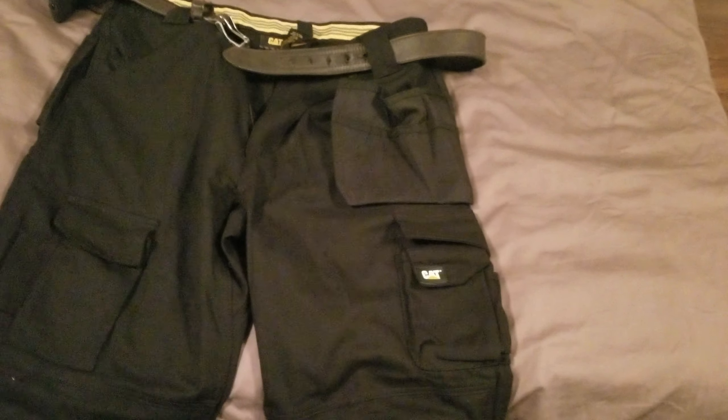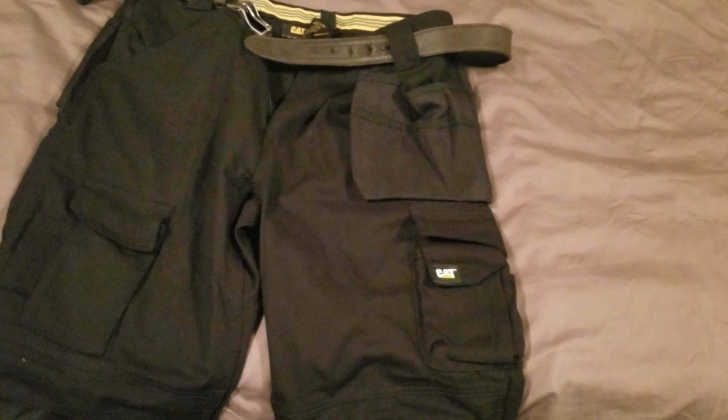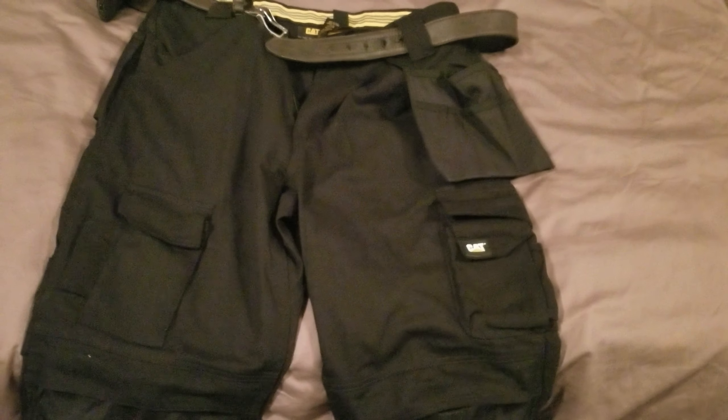For me, I always ran Carhartts or Dickies — usually just Dickies actually. The pockets kind of stuck out a little bit more and you can actually fit your hands in, for people who have big hands. Carhartts I wasn't a fan of for like $90. I'd rather just buy the Dickies or whatever — they're like $40 at Walmart.